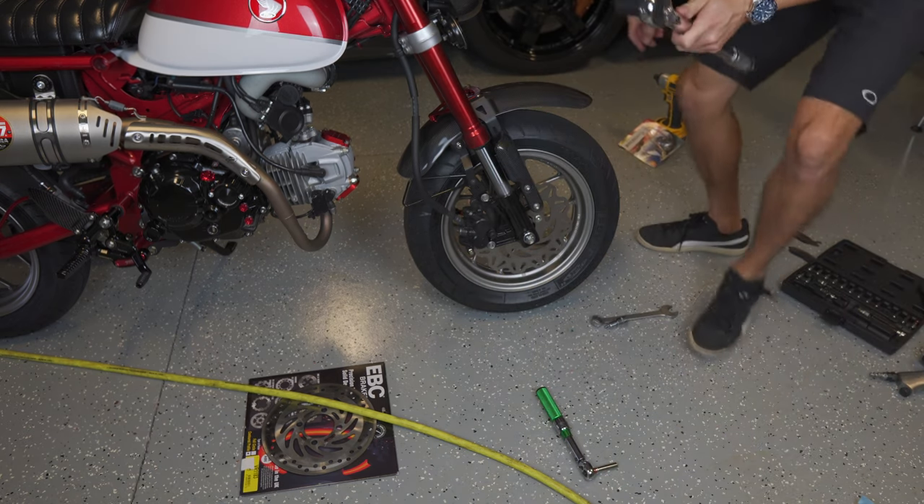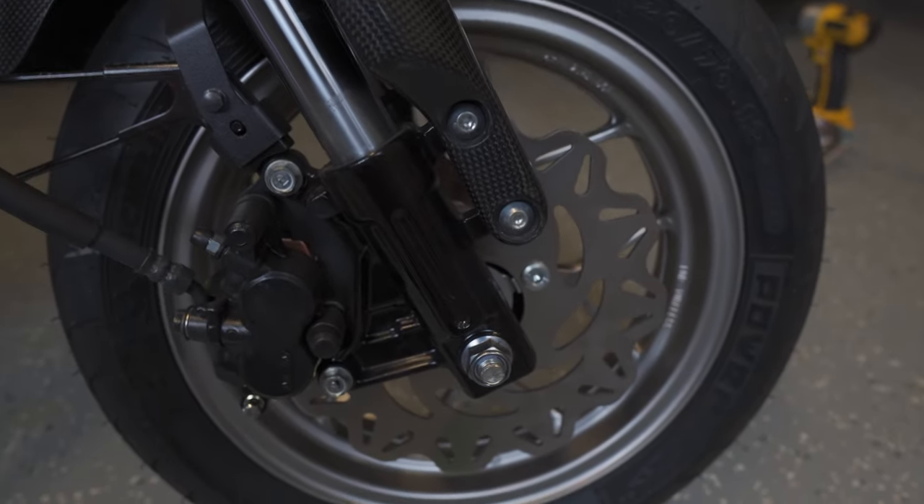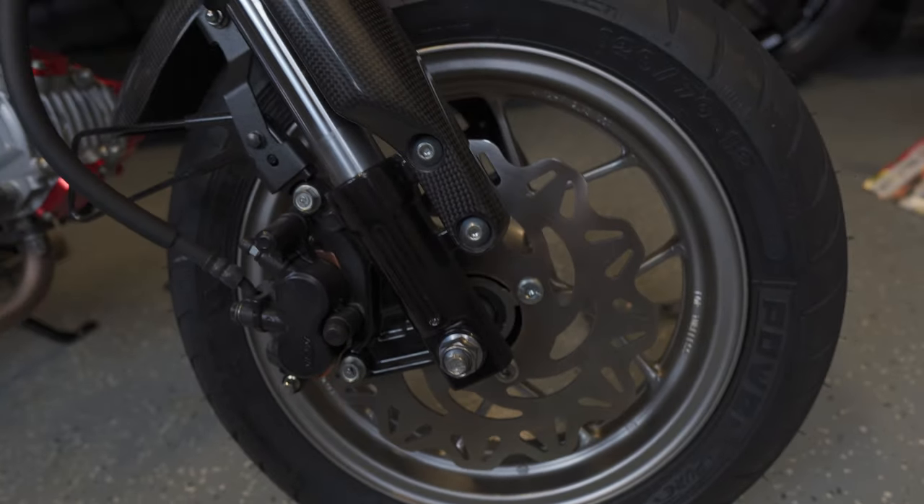The front bolt gets torqued down to 40 foot-pounds. Alright, the front wheel is finished — we're going to move to the back.